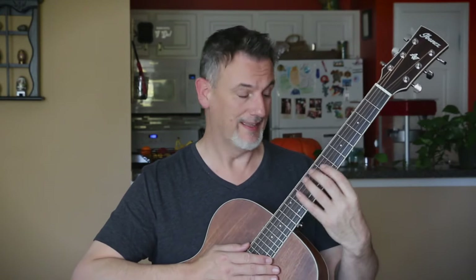So, interesting that the playability of this thing compares to a guitar three times its price. The playability on this is absolutely amazing. The neck feels great with the soft V, the frets feel fantastic, and the action is so low on the 12th fret — the thing just plays like a dream.